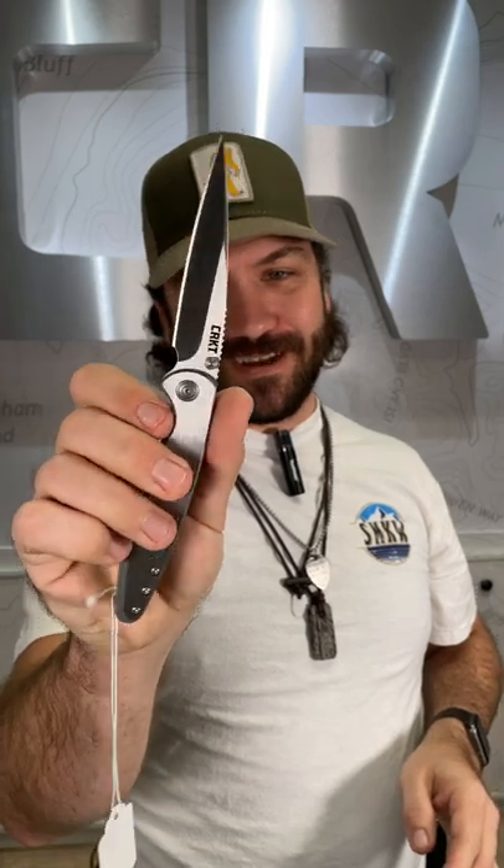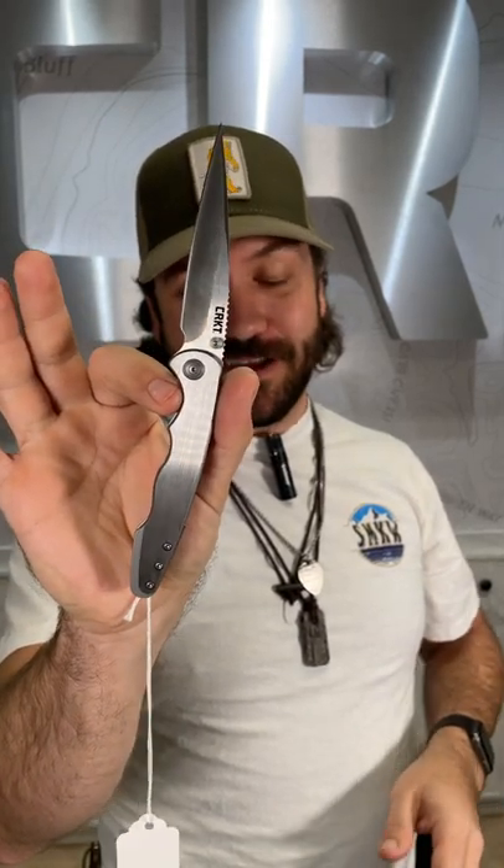That is a frame lock. It's also an assisted opener with ambi thumb studs, and it flies out right there. Beautiful design right there.